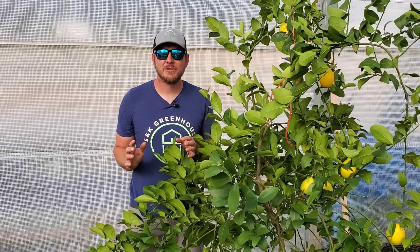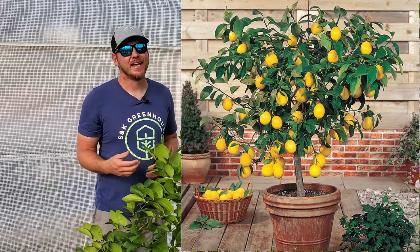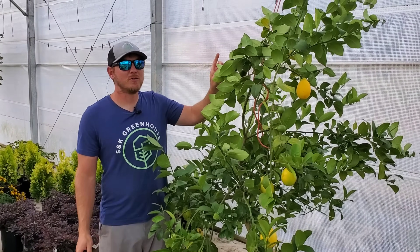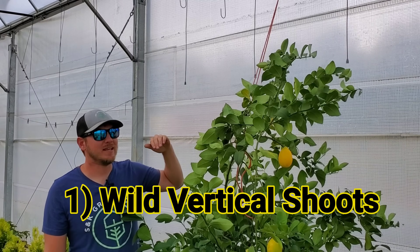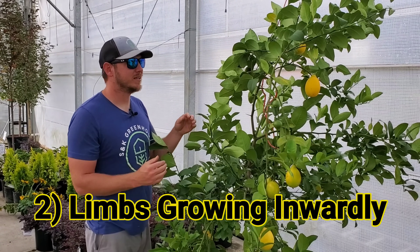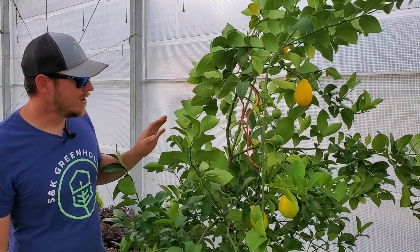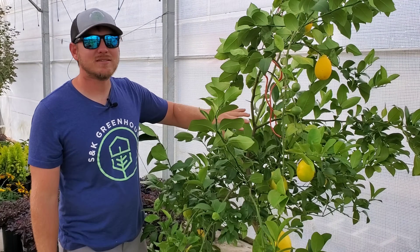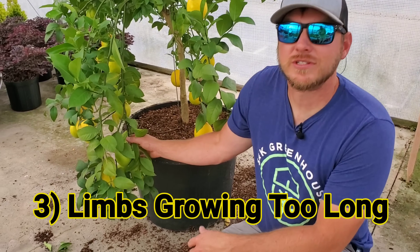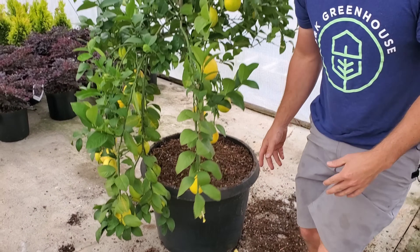Now let's talk about pruning. Pruning your lemon tree is so important because it allows you to sculpt and shape it to a very compact size so you can grow it in your house or a greenhouse. There are three types of limbs I like to prune off. First, shoots that grow straight up vertically — they go out of control quickly, especially if they don't have blooms on them. Second, limbs that are growing inwardly back into the tree — removing these keeps the inside nice and airy and prevents disease. Finally, I prune off limbs that are growing too long, including ones at the bottom almost touching the ground — I'll cut these back after harvesting to keep the tree compact.